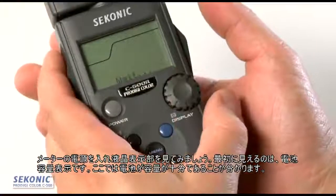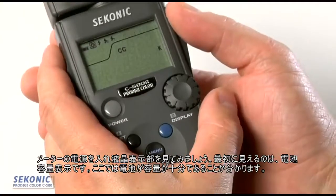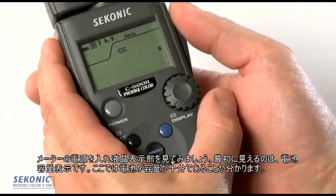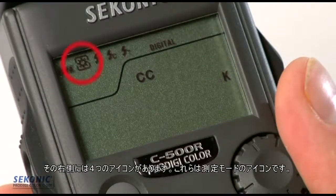Let's turn the meter on to see what's displayed on the LCD screen. Starting in the upper left-hand corner, the first thing we'll see is the battery indicator — right now it's showing a full, fresh battery. To the right of that, there are four icons: these are the measuring mode icons.